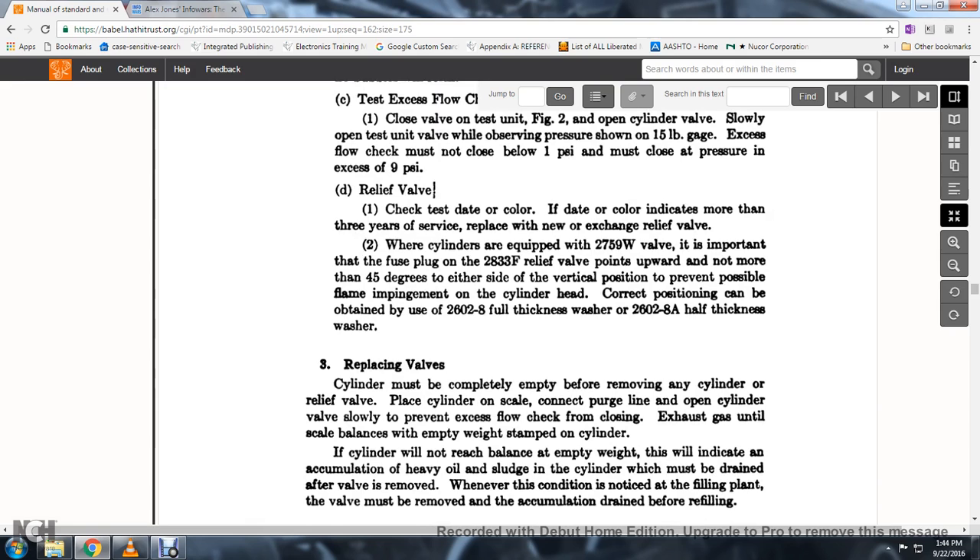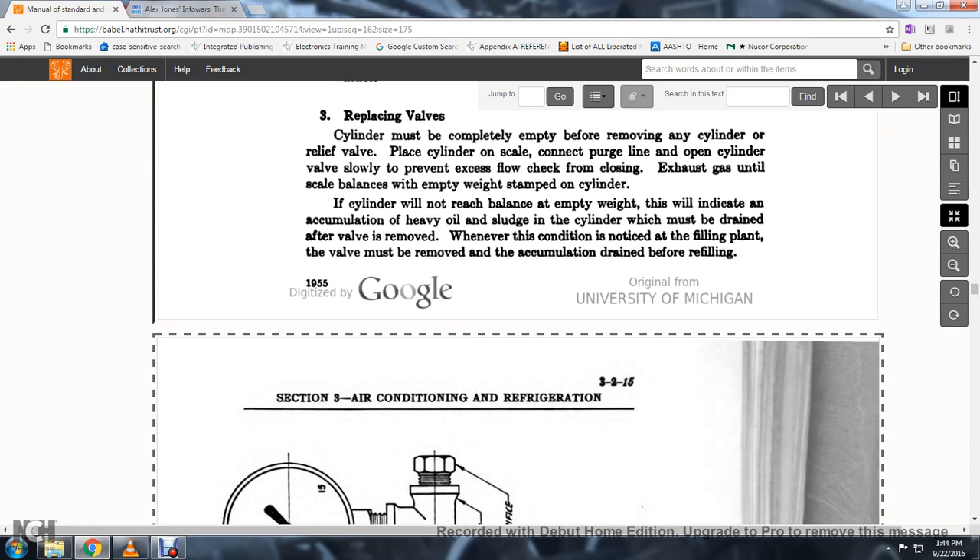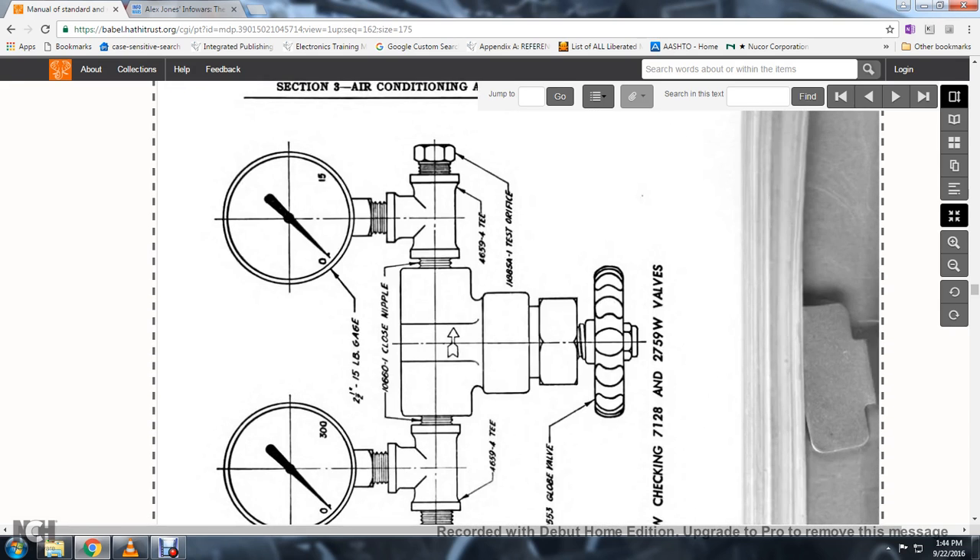Replacing the valve: cylinders must be completely empty before removing any cylinder relief valve. Place the cylinder on the scale, connect the purge line, open the cylinder valve to prevent the excess flow check from closing; exhaust gases until the scale balances at the empty weight. If the cylinder will not reach the balance at empty weight, this indicates an accumulation of heavy oil sludge in the cylinder which may be drained after the valve is removed.